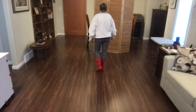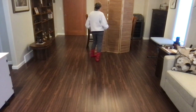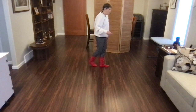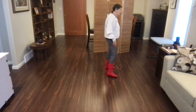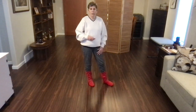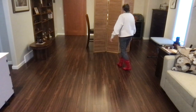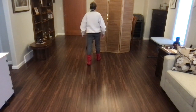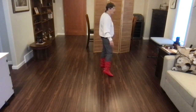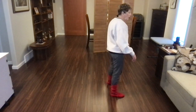Let's do it again on the front wall. Ready? Begin. Nightclub, back, recover, side, back, recover, side, back, recover, sway, sway, weave, side, behind, side, cross, nightclub. Starts the dance again. Let's do it one more time on the front wall and then we'll go through the walls. Weight's on your left foot. Ready? Begin. Side, back, recover, side, back, recover, forward, pivot, quarter, cross, side, cross, nightclub, back, recover, side, back, recover, sway, sway, weave, side, behind, side, cross. Nightclub — starts the dance again.